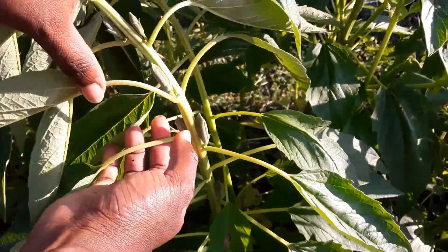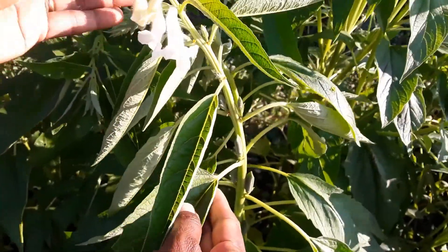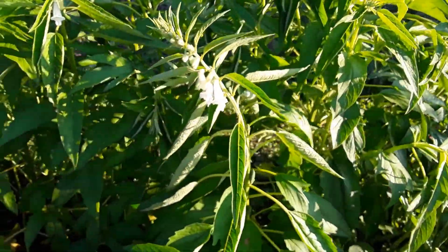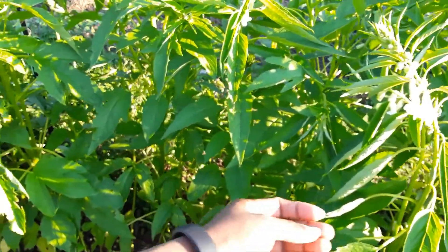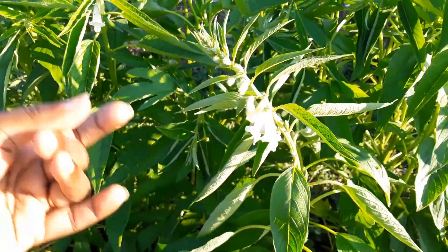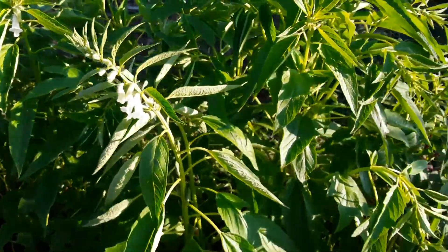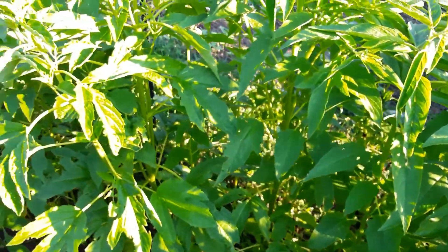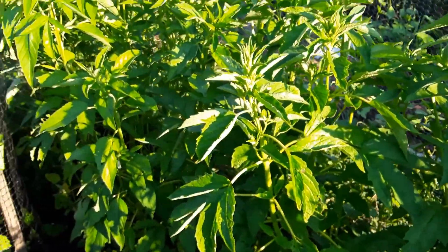That's what bears the sesame seeds inside. They grow really tall. We've used it as live fencing in our garden — it has a particular smell that makes it a deterrent for deer, so they don't like to pass through the live fence.